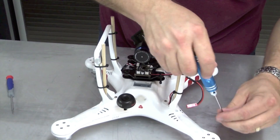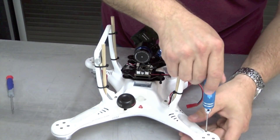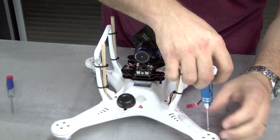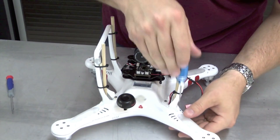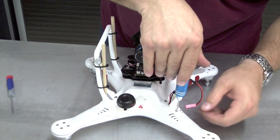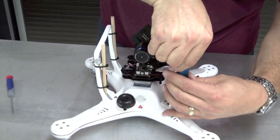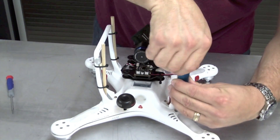You only need to hit up these two outside holes. Do not touch the inner screws — those hold your motor in place. It's good to check those once in a while and tighten them, but don't take them out in this process. And don't over-tighten these either. I've been seeing guys cracking their frames because they're over-tightening them.